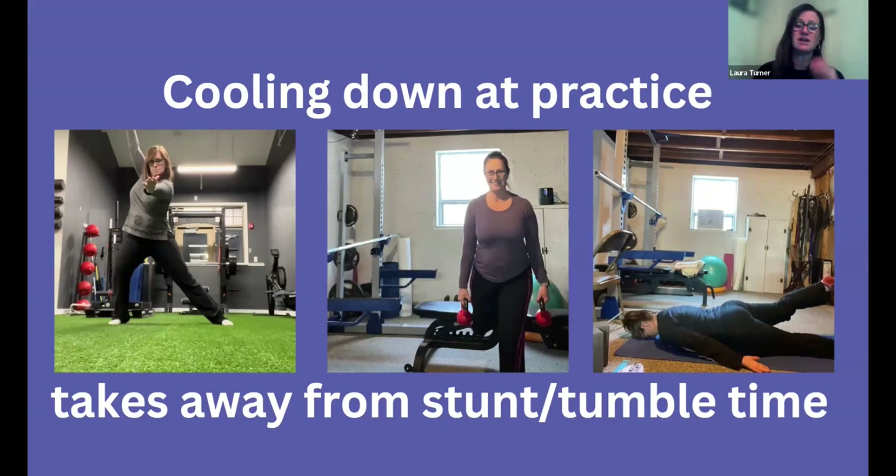That way you can watch them and make sure they're doing it correctly. When I was cheering, we had partner stretches where partners would really push us to our end range and the knees would flex — we weren't getting an effective stretch. You have time at practice to watch them and make sure they're keeping their knee extended as they go into their heel stretch. I'm not a big fan of splits — I don't think they're needed anymore, even for a split mount.